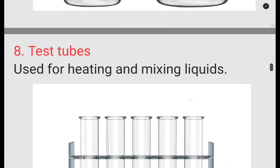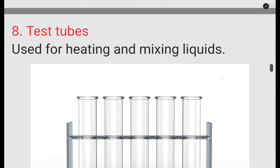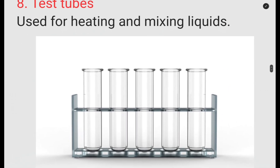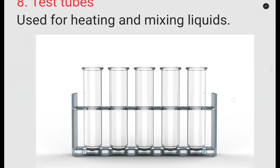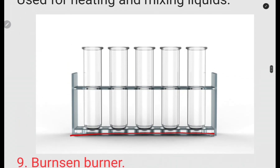Test tubes are used for heating and mixing. If you are going to carry out experiments in the laboratory — especially when it comes to testing for reducing sugars — you are going to use test tubes for heating and mixing liquids. These are held on the test tube rack.